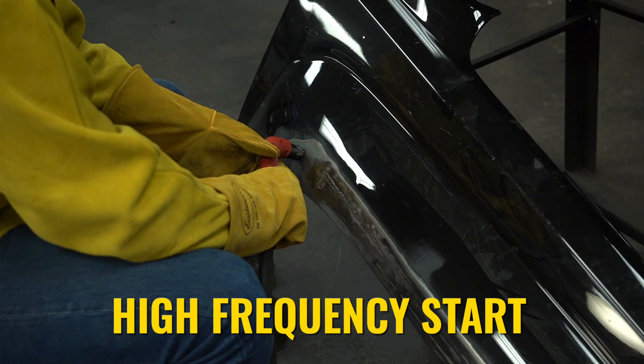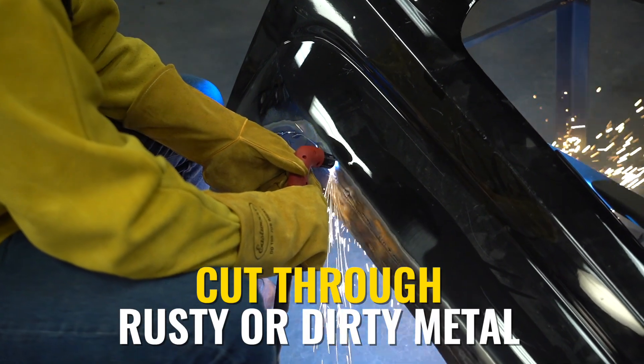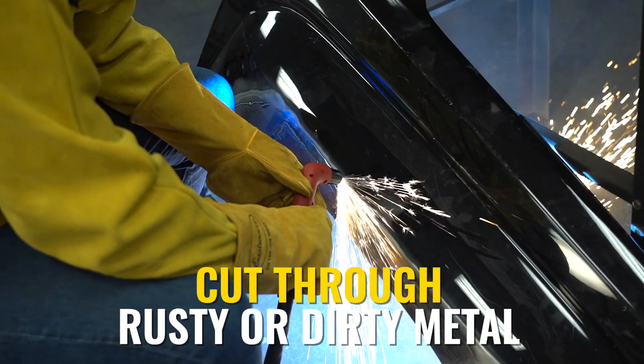The high frequency start works great. It's perfect for working with rusty or dirty materials, and the cutting arc is stable and accurate as well.